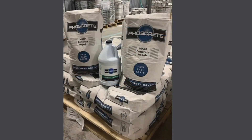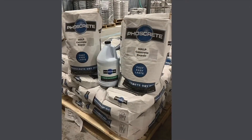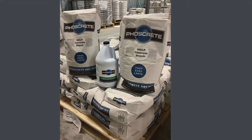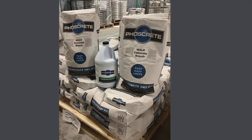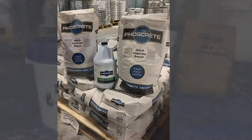Foscrete VO kits are produced in two 31-pound bags of dry mix and one gallon jug of the liquid activator. Coverage is 0.5 cubic feet. Foscrete VO has only fine aggregates and a putty-like mix with much less slump, so it is ideal for hand packing and trowel finishing.